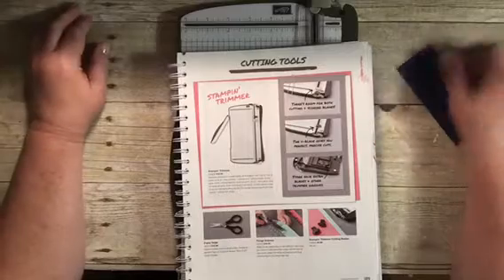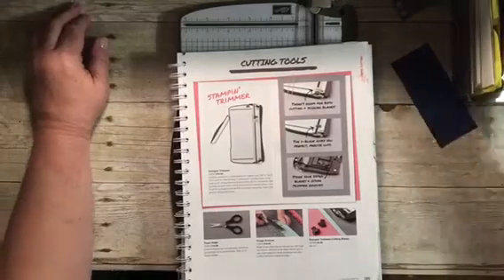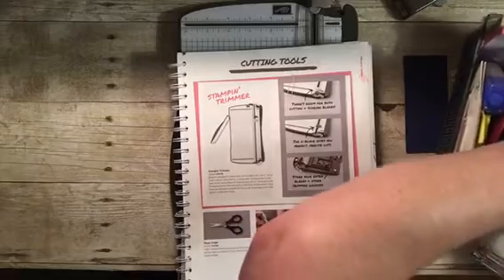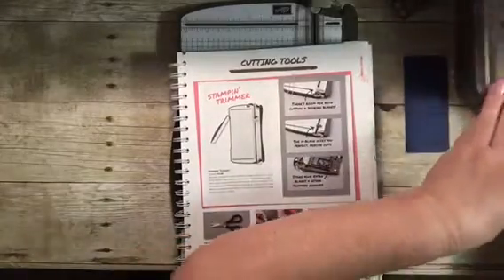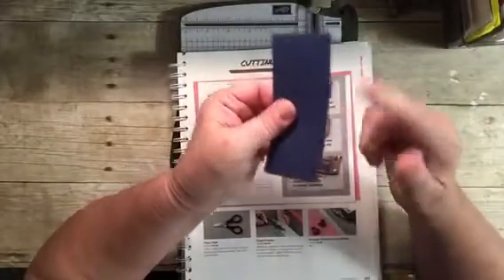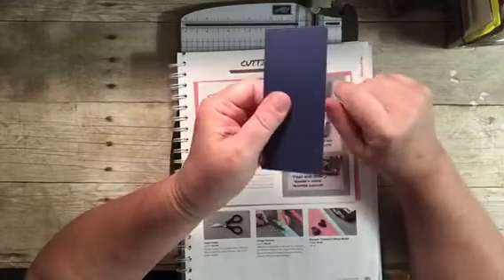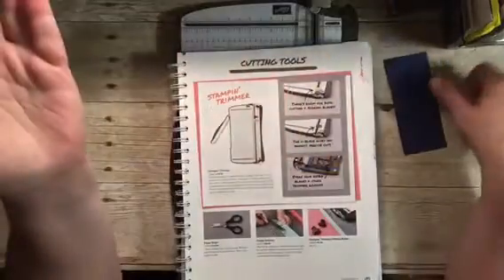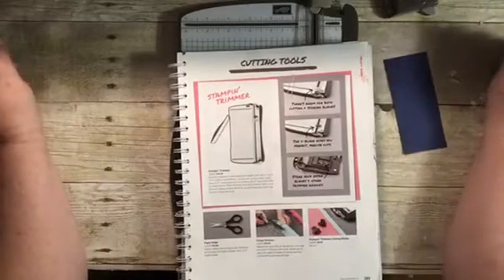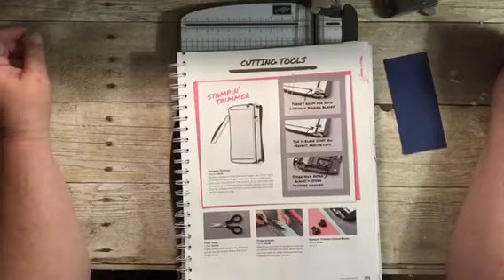Another tip: if you have a little residue on the end, you can take a file or our adhesive remover and run that along the edge to clean it up. Or if you have a sanding block, you can run that over the edge as well. That's just to get you by until you get an extra blade. My advice: when you order the cutter, throw in a couple of extra blades and you'll be all set for quite a while.